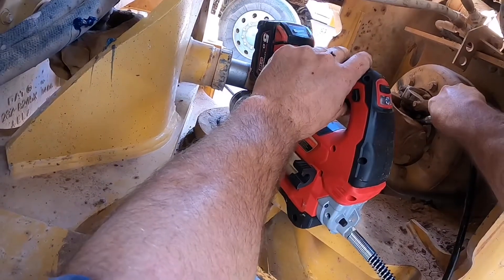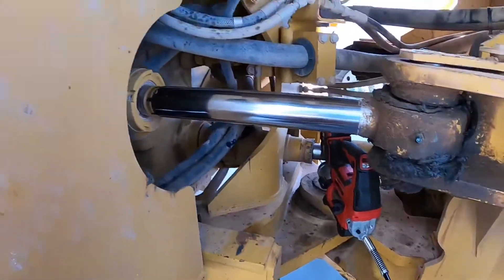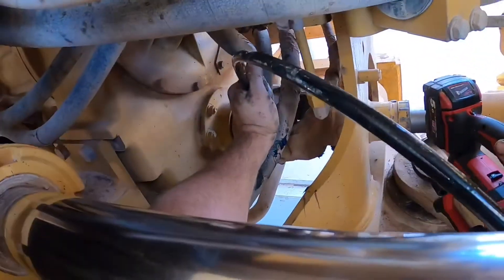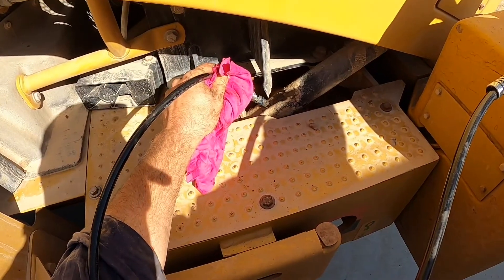In between the articulation there are some grease points. There's one on the hand-back side and one on the transfer case side. This is the hood actuator — it needs a bit of grease every service too.